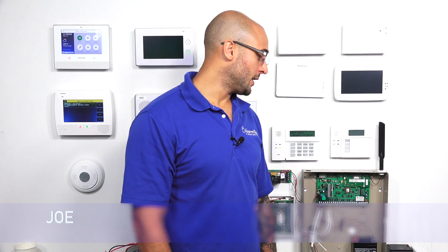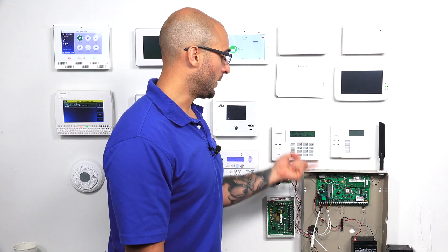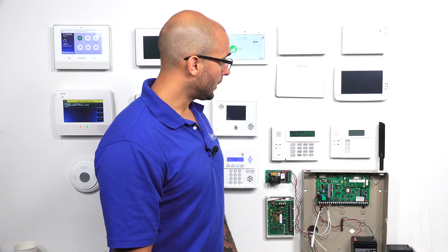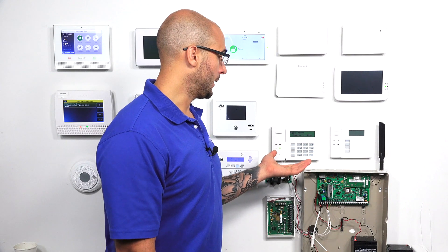Hi, DIYers. Joe from Alarm Grid, and today we're going to show you how to address a keypad for a VISTA panel. Today we have a 21iP, and this process is going to work for a 15P, a 20P, or a 21iP. We have a couple different keypads connected, and we're going to show you how to do this on a 6160RF and on a Tuxedo Touch.